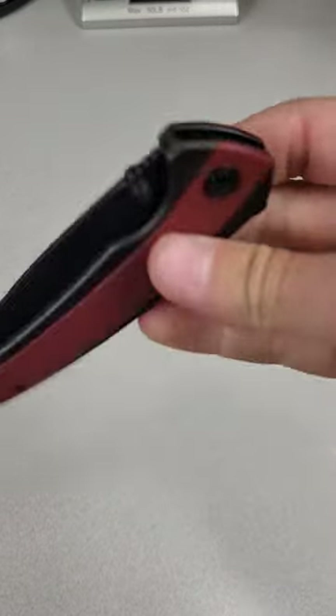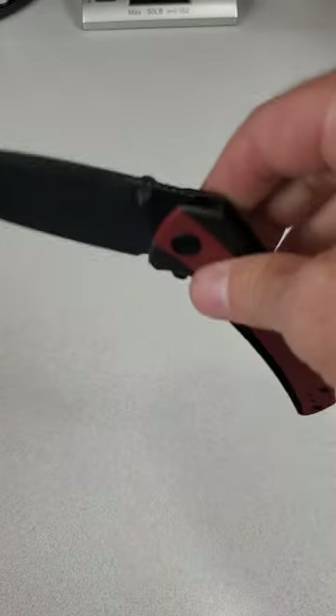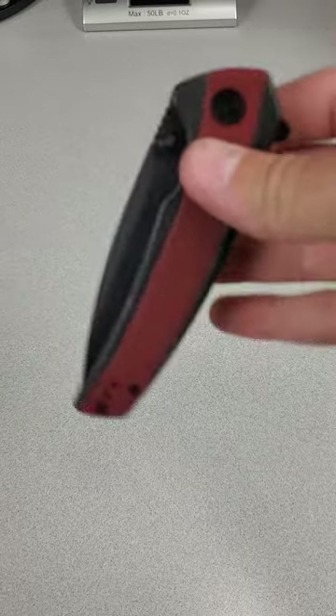Plus, you can reverse flick it pretty easily, so several deployment methods, good action, shake shuddy closes, and a very cool design.